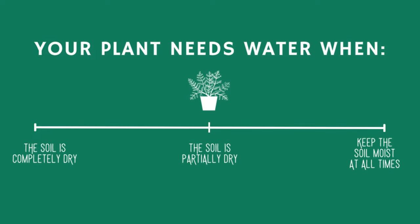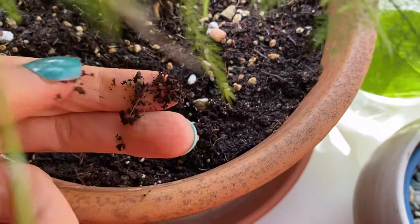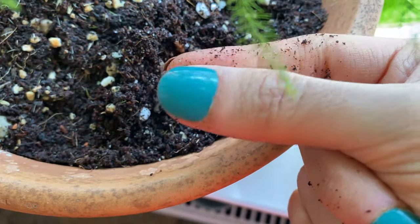Now that you know how to provide the right light and humidity for your plant, let's talk about water. This plant would like the soil to stay moist and dry partially before you water again. We don't want the soil to dry out completely between waterings, and at the same time we want the soil to dry a little bit before we water again — this will help you prevent over-watering. To determine whether my plant needs water, I check with my finger. I stick my finger inside the soil and feel if the soil is drying out. If I feel that it's drying out, I water again.